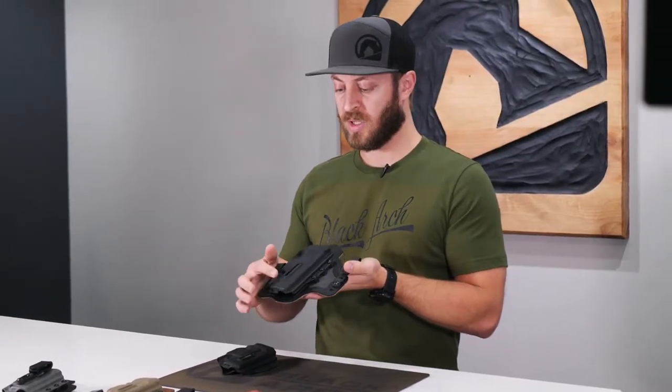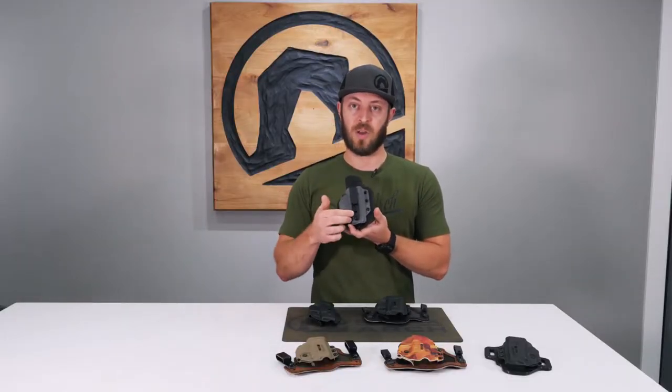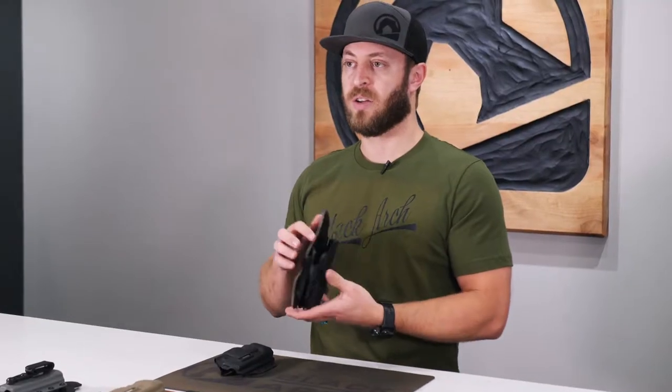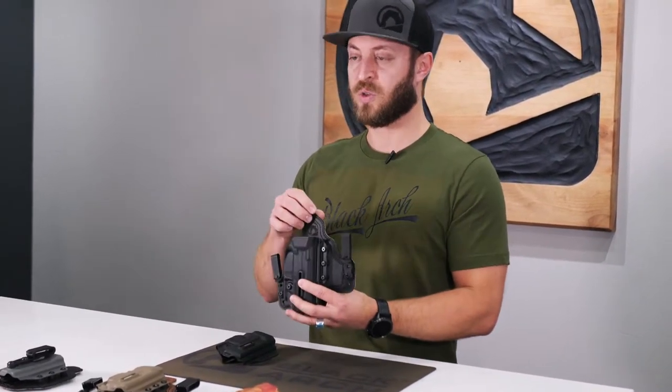The side channel is also adjustable with a slot in the front for the single clip version where you can mount the clip on the front. The backer is padded and breathable through these front panels with a full sweat guard as well.